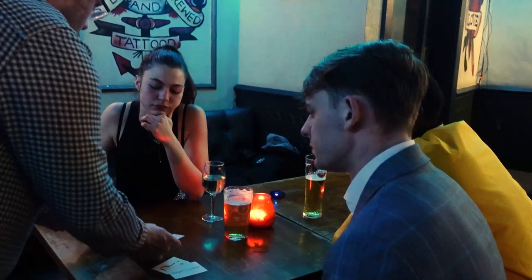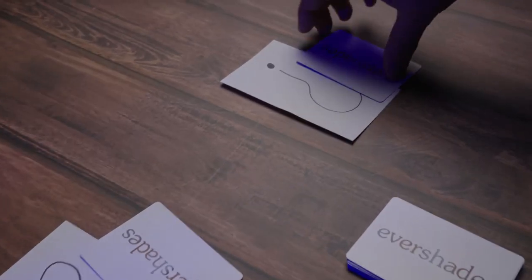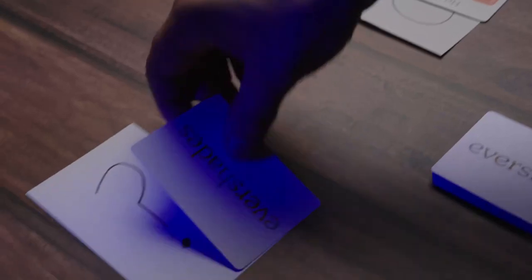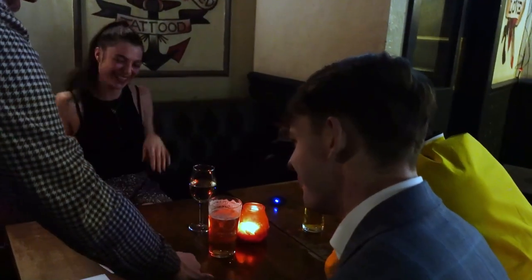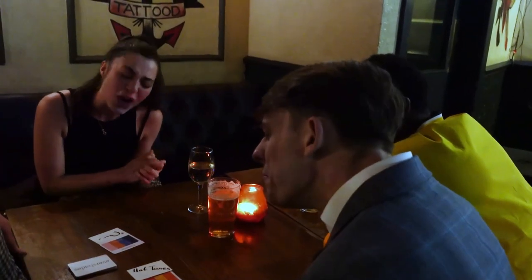So that one was there, and this one was here. Now the reason I asked earlier about the person with a more fiery temperament is — this has stopped on a card called Hot Toes. And the card that I gave you, which we never turned over, actually says Hot Toes on it.